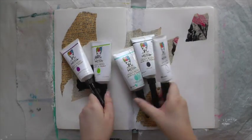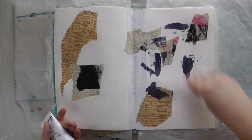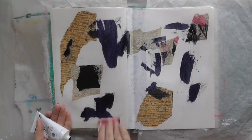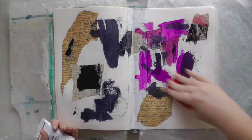I have grabbed my heavy body acrylic paints to put some color on, and as you can see the tubes have the fine tip applicators on there. I highly recommend them for mark making — they are so much fun and you will see something like that later on in the video.